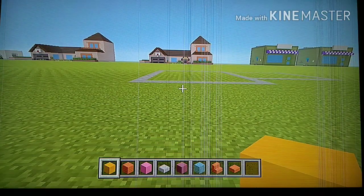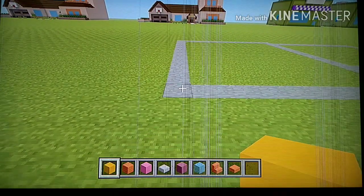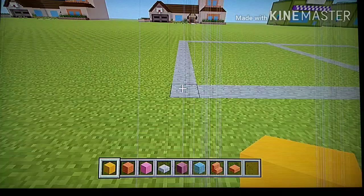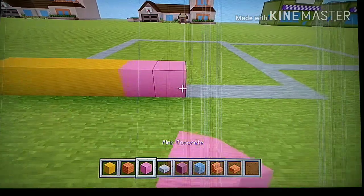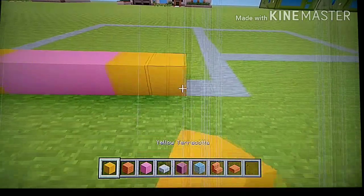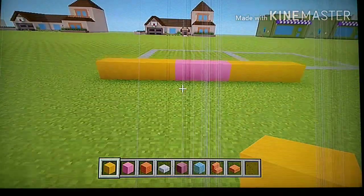If the video is going along a little bit too fast, you can always feel free to pause or rewind. To start, place four yellow terracotta on the ground — one, two, three, four — then place three pink concrete, then place four more yellow terracotta.